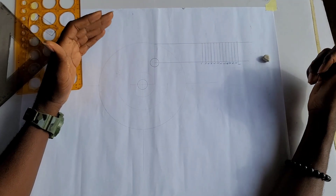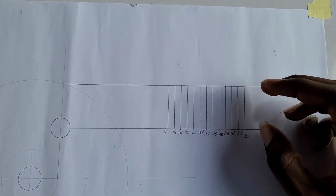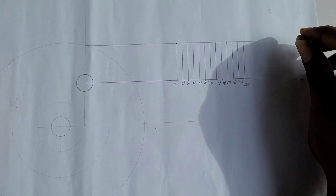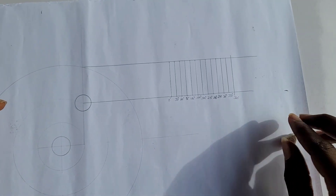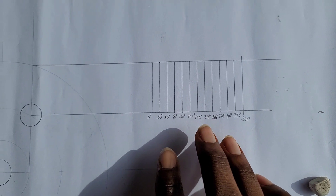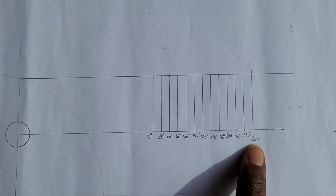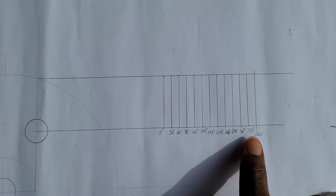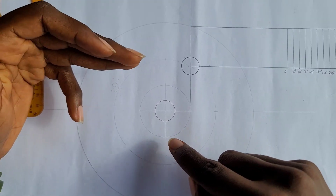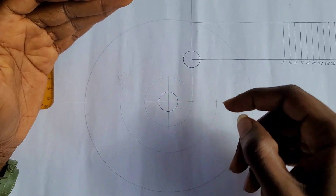I have now drawn my displacement graph. You can see the height is 36 millimeters — that's the total lift of my follower — and the length is the camshaft circumference as required. Note that you have to divide that length into 12 places, labeling each division from 0 degrees to 360 degrees: 0, 30, 60, all the way to 360 degrees. I'm also going to divide my circle into 12 places using my 60 degree and 30 degree set square and draw tangent lines to show the offsets given.